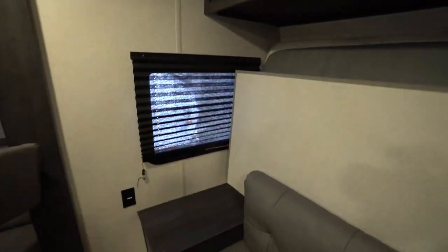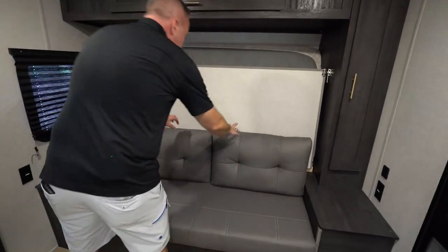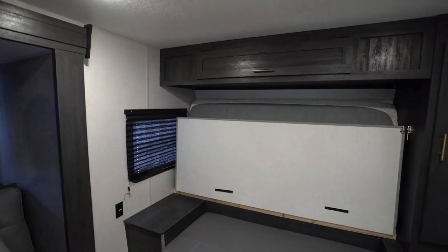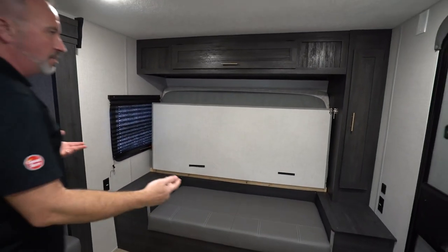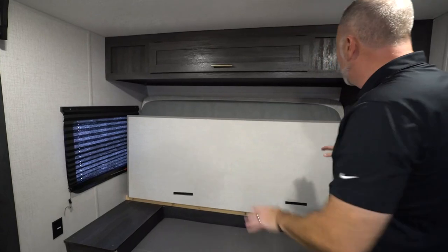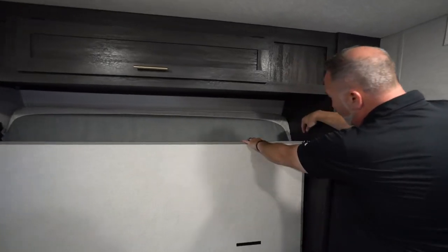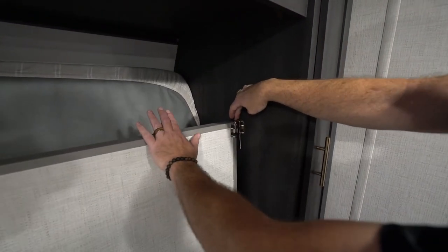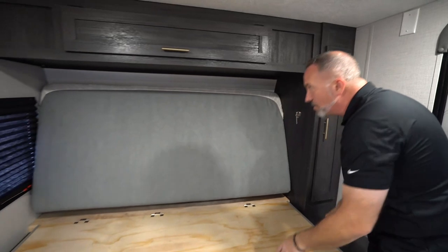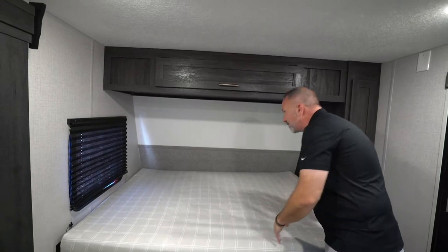We do have the Murphy bed on this one. Just remove the armrests and here's how it works — always be careful with any component inside your RV. I can't stress that enough. If you have the Murphy bed, the lock is either going to be on the camp or the off-camp side. Just make sure you're not putting too much pressure on it. Sometimes you may have to push this in a little bit to raise the latch, slide it out of the way, lower the base down, grab your hypoallergenic mattress, and there you go.